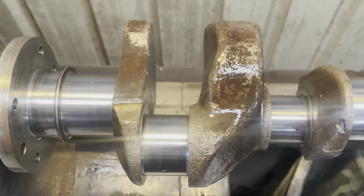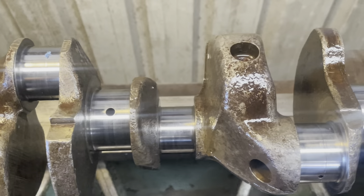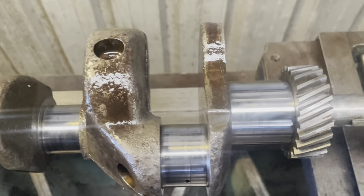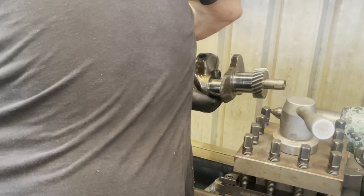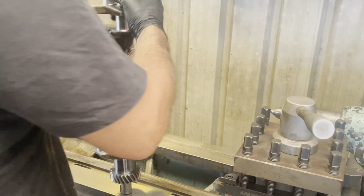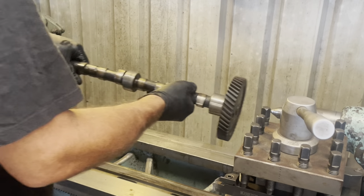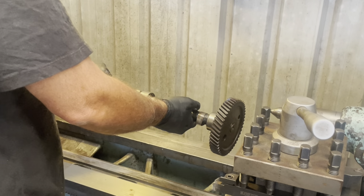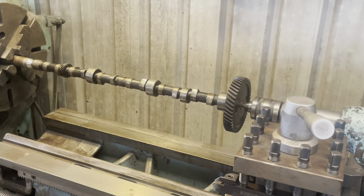There you have it - just cleaned up and all ready to be put back in. Now let's do the camshaft.